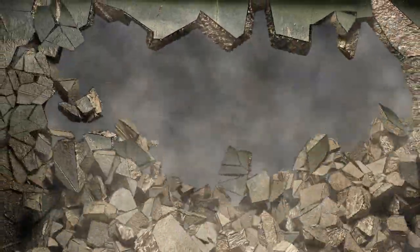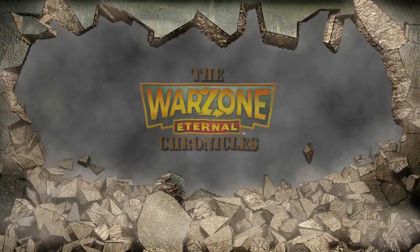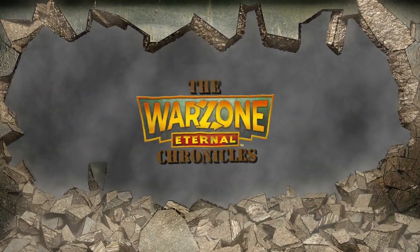Are you ready to see some new miniatures for Warzone? Hello Warzoneers and non-Warzoneers too! Welcome to the Warzone Chronicles, this is Alfie. In this video we are going to see the new miniatures for Warzone Eternal by Resnova.